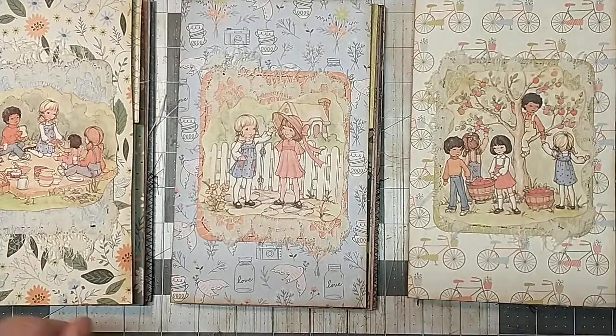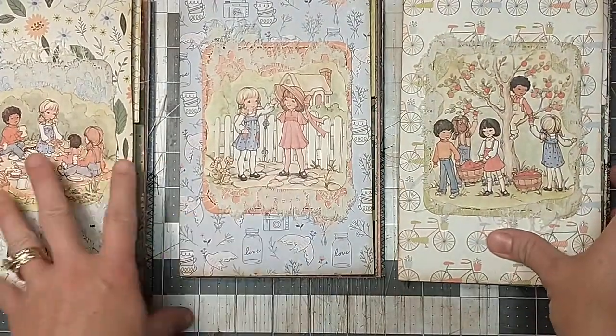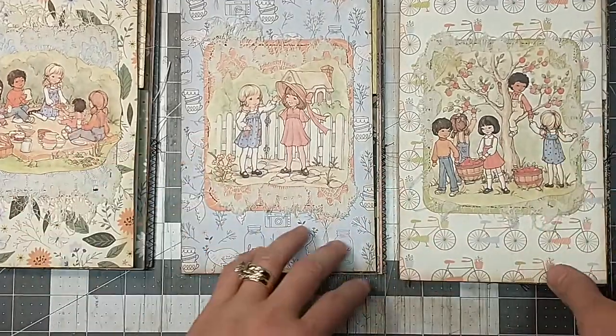Hey everybody, it's Lacey. Welcome to Paws and Paper.